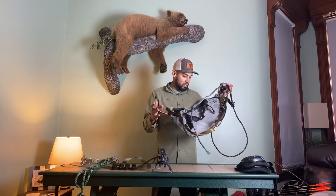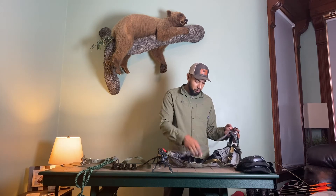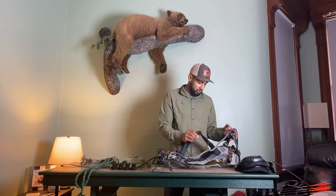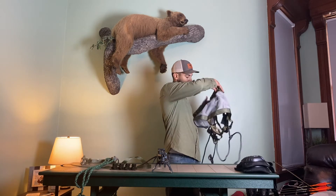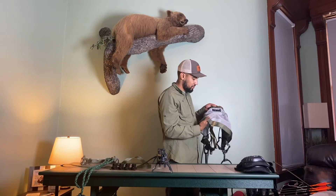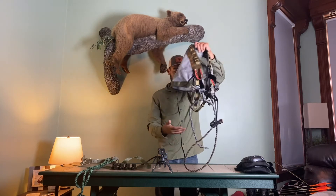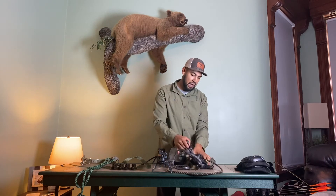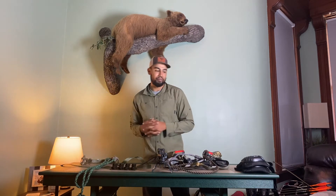So this is a Cruiser Saddle. It's made in the USA, has an Amsteel bridge, and Raptor clips which I think is the bee's knees — these are awesome. It has this fold here for more comfortability. I don't want to get into this too much; this is just meant to be an overview. We'll save that for a later video.